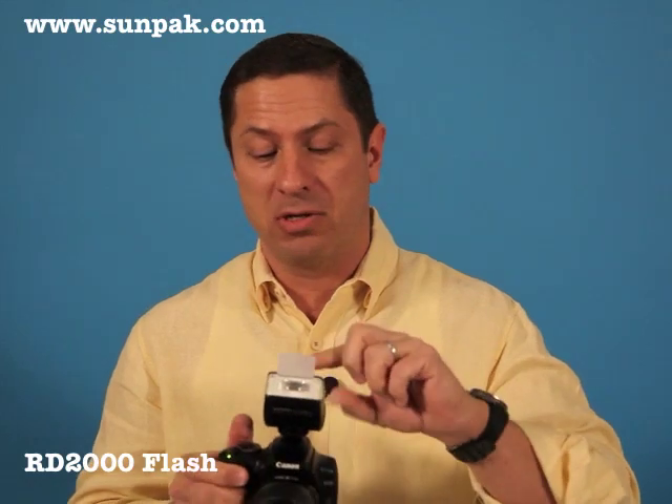The built-in head covers the standard wide-angle lens at 35mm. However, if you have a digital SLR that has a wider lens than that, this little flash diffuser will cover down to 24mm. So it's ideal for that 18-55mm zoom lens that came with your digital SLR. For more information, go to sunpack.com.